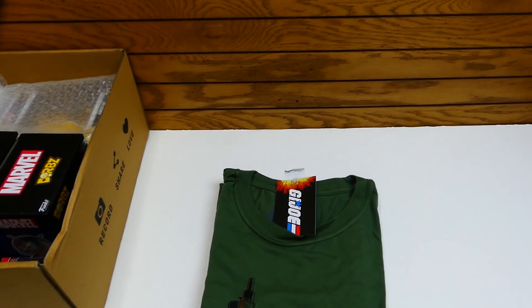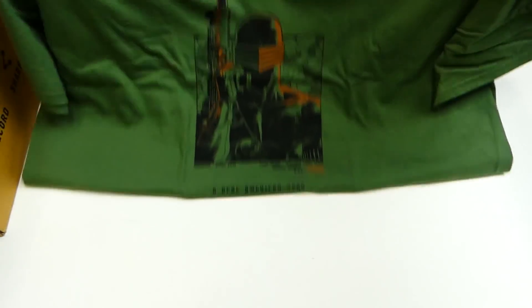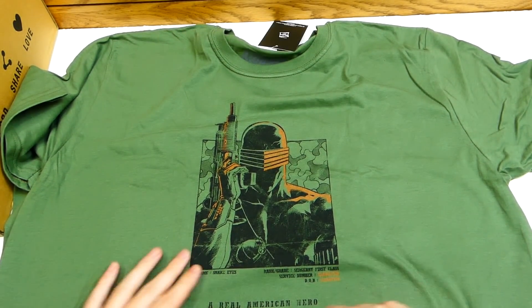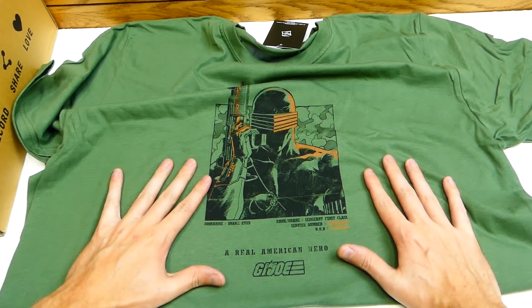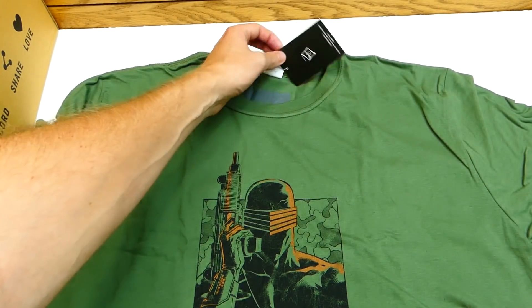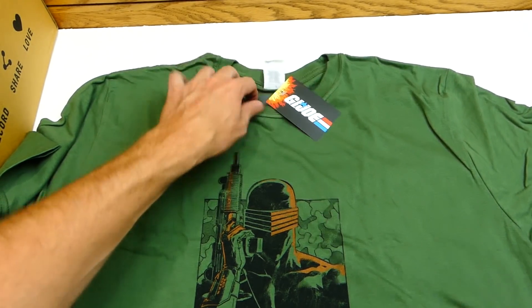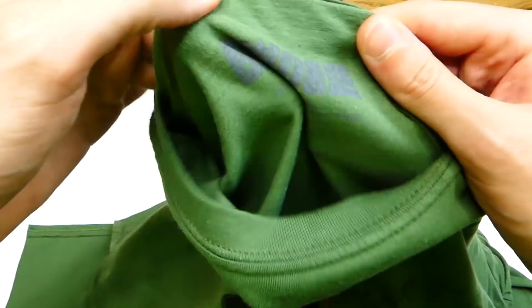Let's get into the T-shirt first. So the first item in the box is a T-shirt — a G.I. Joe T-shirt, which is very cool. Look at that: it says 'A Real American Hero, G.I. Joe, Codename Snake Eyes.' A very nice, vibrant green — I really love the color. It's a Hasbro shirt; it's actually a legit G.I. Joe T-shirt. You can even see on the inside, it's legit G.I. Joe printed. That is very, very cool.